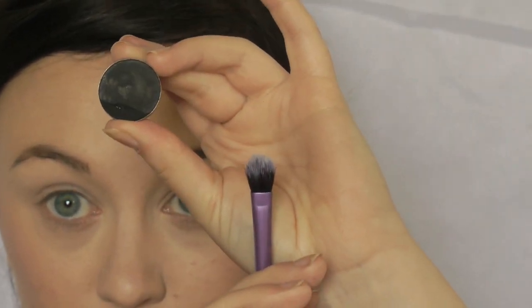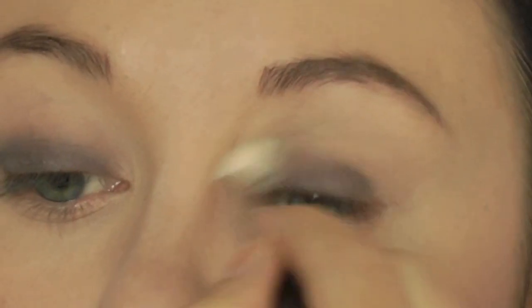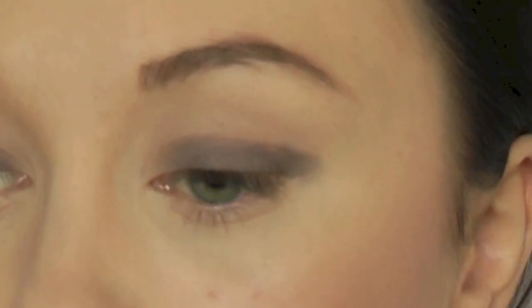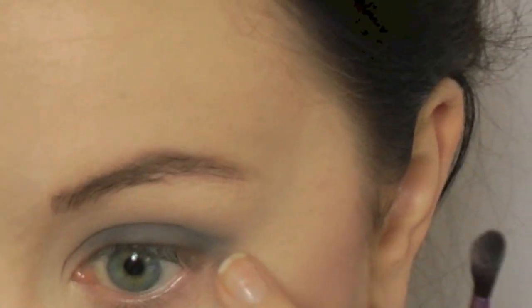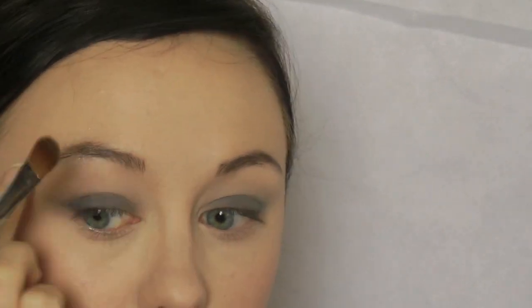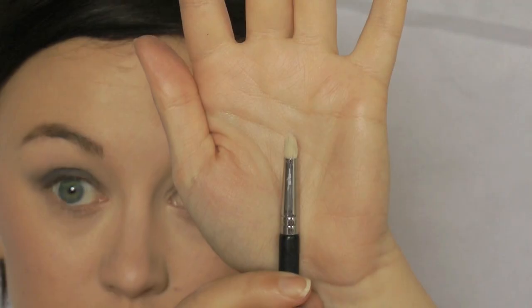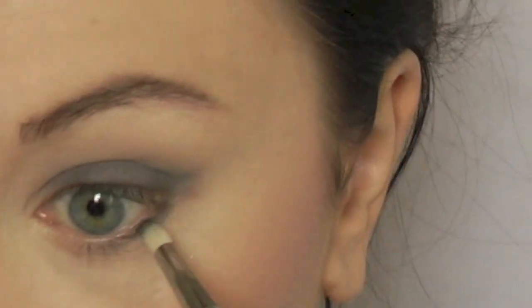Moving on to the eyes, I'm going to start by applying a matte black shadow to my lids — I'm using MAC's Carbon. I'm going to pat the shadow across the bulk of my lid but making sure I stop at my crease line. I'm actually using a Real Techniques shadow brush to apply it. You will need a clean blending brush to soften the edges. I'm also going to create a little wing with the shadow and then blend that out as well. You want it to look soft and smoky. Now I'm taking a pencil brush and I'm going to smooth the matte black shadow along my lower lash line. You want it to be really thick on the outer corner and sort of thin out as it moves inwards.